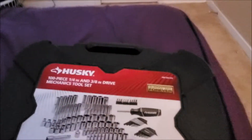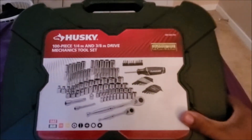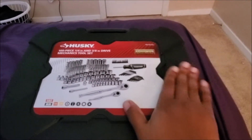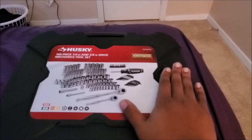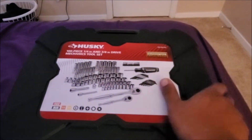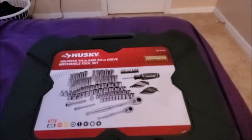What's up guys? We're back with this. We are here with the 100-piece 1/4-inch and 3/8-inch drive mechanics tool set. Husky. Husky is, you know, good tools.